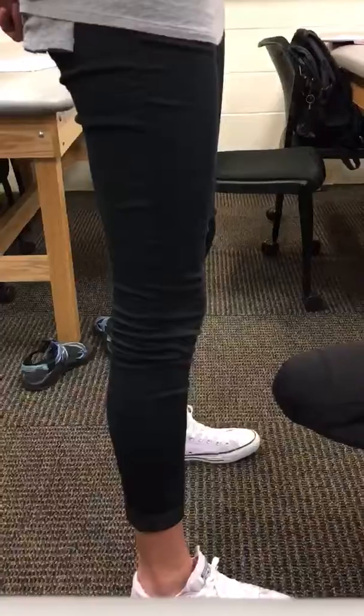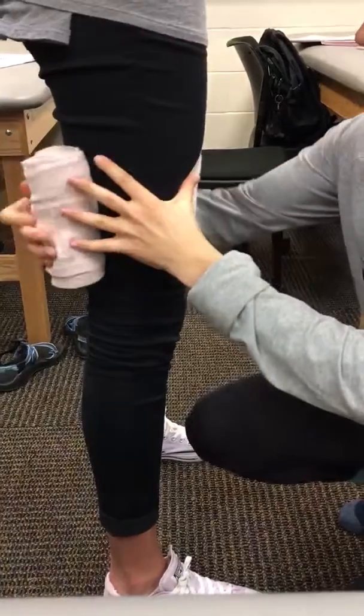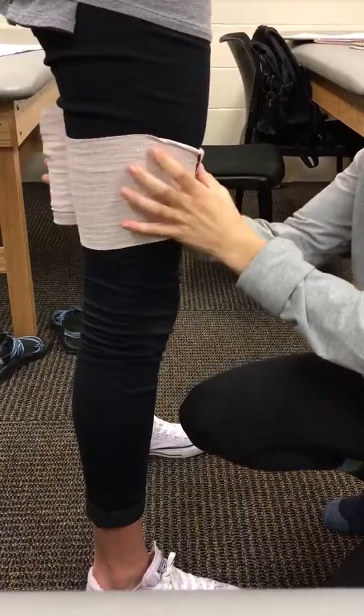Just legs kind of wider apart. We will be wrapping lateral to medial, and then start like mid-thigh, and then make sure you dog ear it.